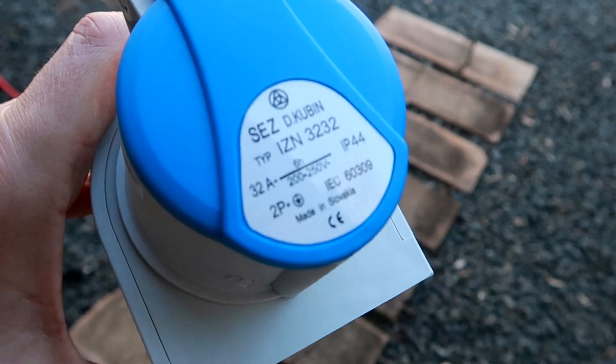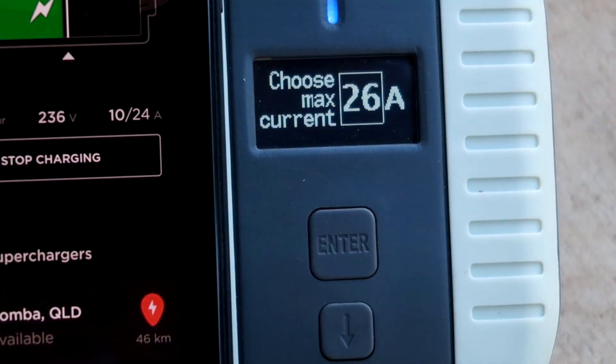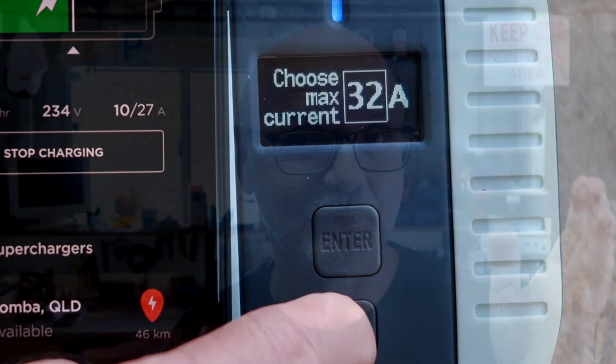There were some questions coming up under my videos in terms of the safety of this charging unit. One of the questions was: can you set the charging amps higher than the circuit it is connected to? Because when I did the first test, I connected it only to a 10-amp power point with an extension cable, but the actual socket it was connected to was a 32-amp socket, and I could manually set the charging unit to 32 amps. So the legitimate question is: can you actually pull 32 amps from a 10-amp power point?